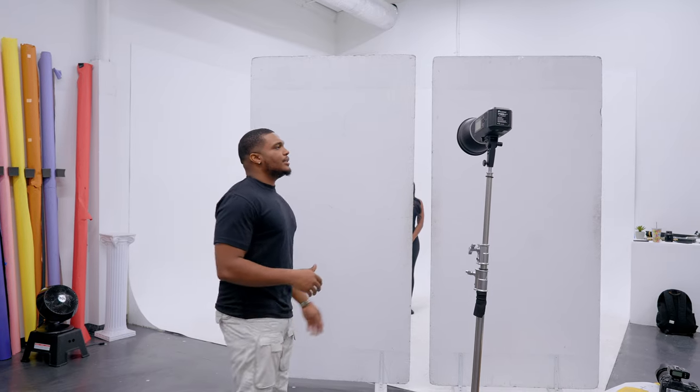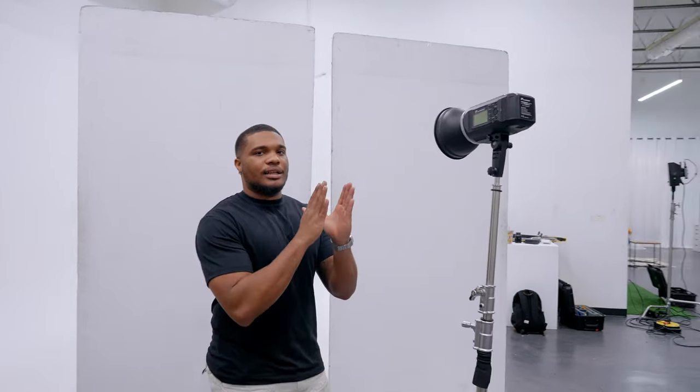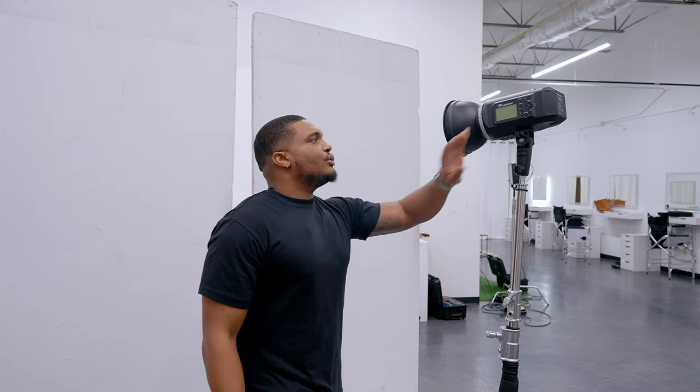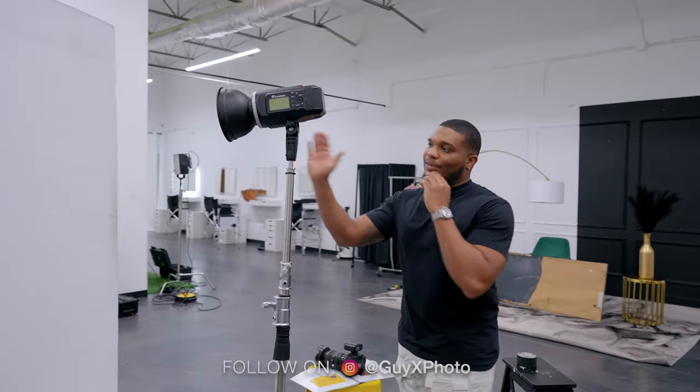The idea is that we are going to cut the light direction by blocking it with the V-flats. All I have here is my strobe with the 7-inch reflector on it, and I'm going to blast the light directly at my model.